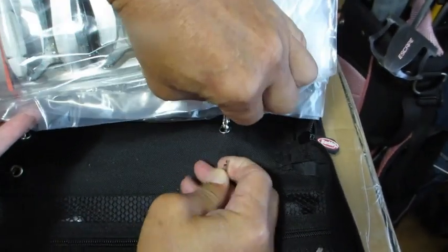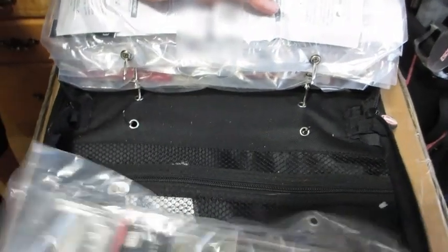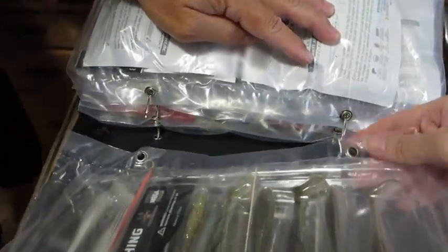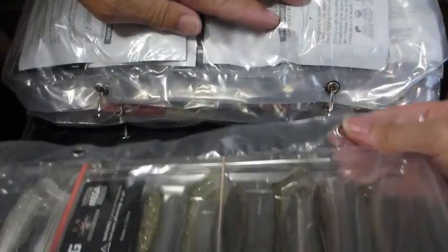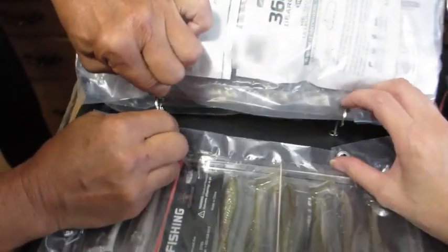Depending on what you hold in this binder, you could add additional binder bags as necessary. This makes it very convenient to change out your bait according to which binder bags they are stored in, without having to reuse the same binder bag for different types of bait.